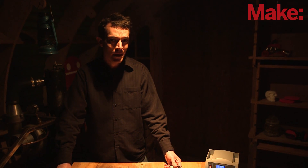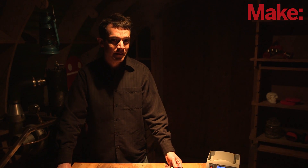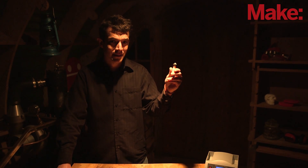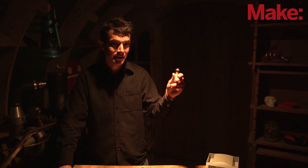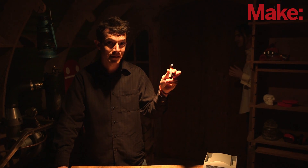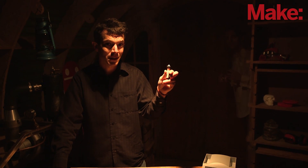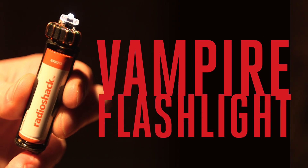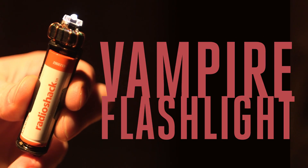Hi, I'm Sam Freeman with Make. The Jewel Thief Circuit is a very popular project in the maker community. It can take a high brightness LED that would normally require 3 volts or greater and turn it on with only a single AA battery and a handful of components. Plus, it can do this with a AA that's so drained most people would call it dead. This little flashlight is a voltage vampire.